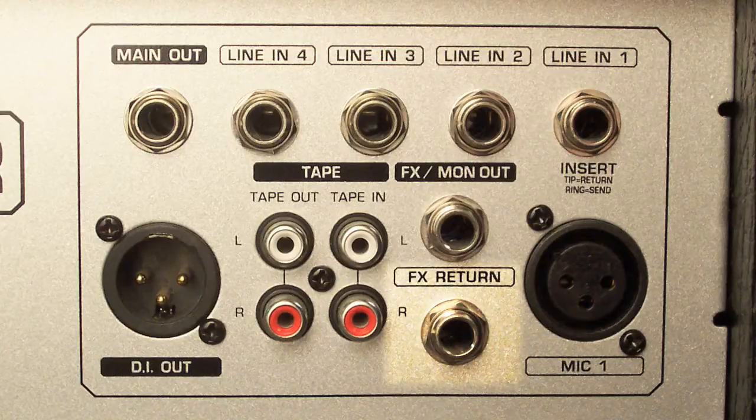To the right of that, we have the FX return jack, where you can connect the output of an FX device to this quarter-inch connection. Under that, we have the FX out, which allows you to input the external device right to that jack. And finally, on the right, we have a mic input, which is an XLR balanced professional-quality mic connection. You shouldn't have any trouble plugging in a standard dynamic microphone to that channel. Do note that it doesn't have phantom power built into this amp, so do not use a condenser microphone — it won't work. Use dynamics only.